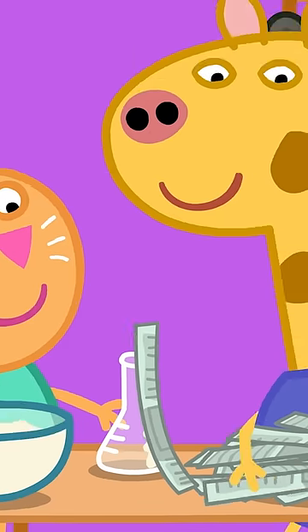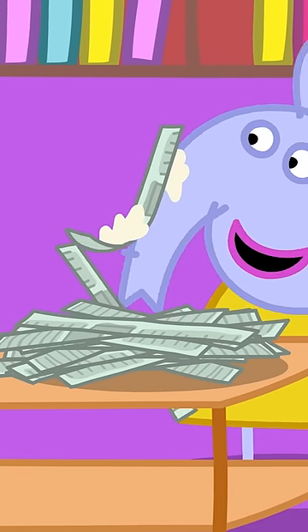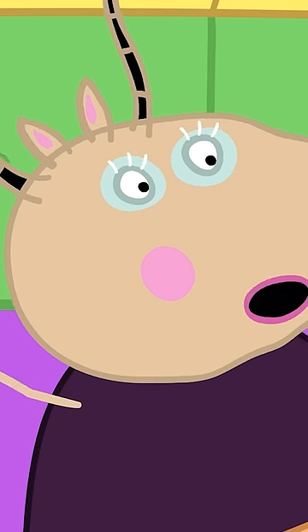Everyone is enjoying making their volcanoes. The glue is very sticky and messy. And soon, they are all finished. Wonderful, children!